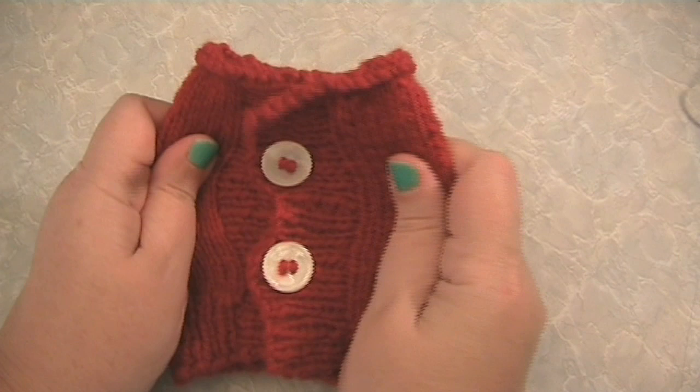Next week I'm going to show you how to make a safe and long-lasting play-doh for children and grown-ups too.